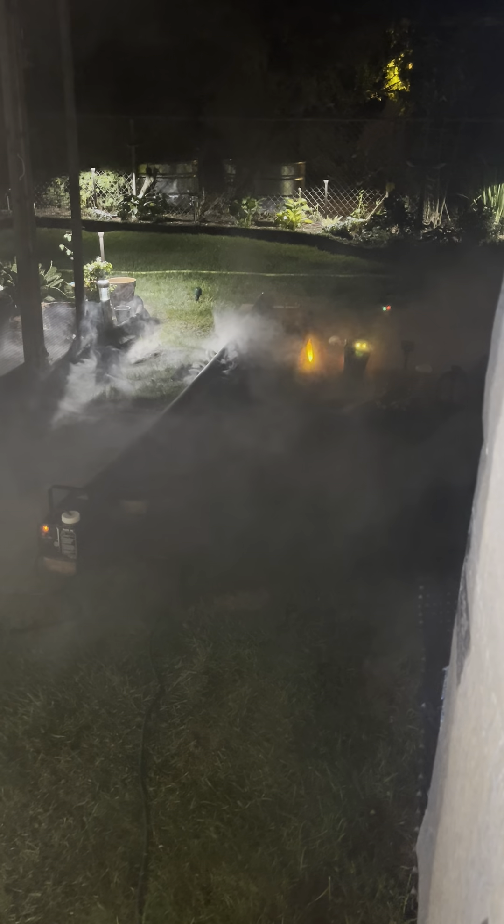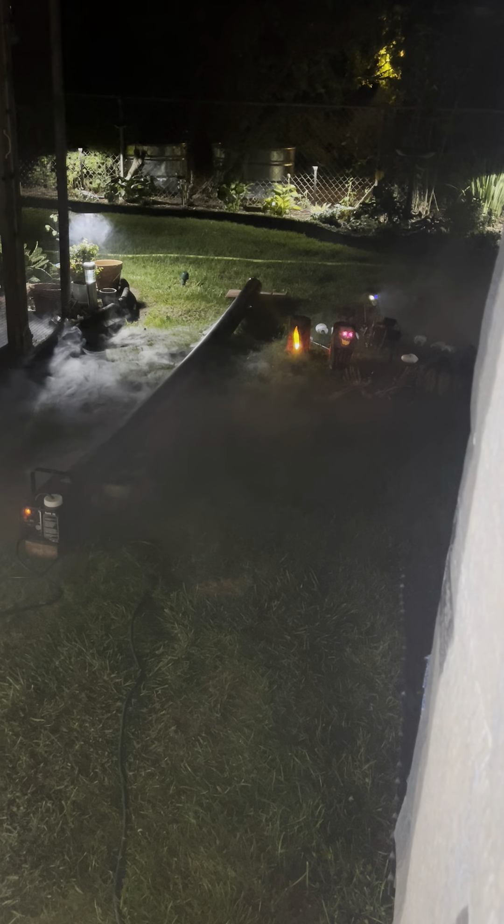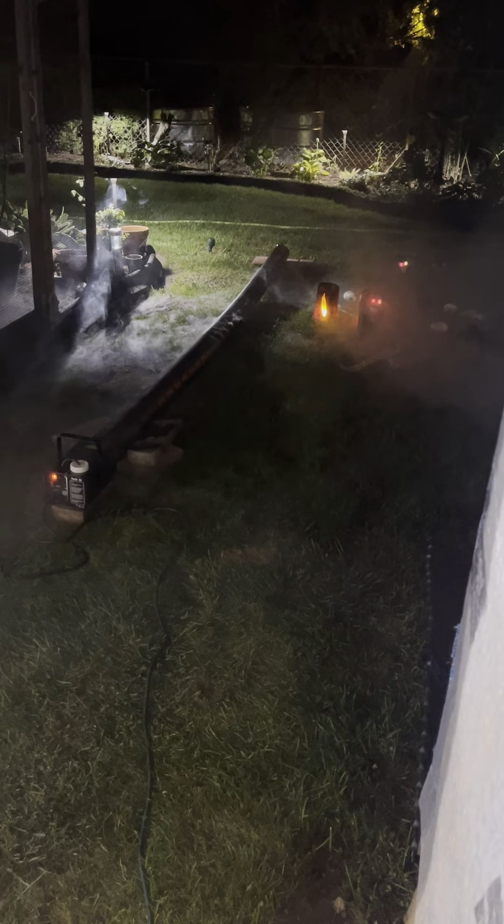This stuff doesn't bother the plants and stuff, does it? It's not toxic to humans, so I'm pretty sure it's fine. It doesn't say anything about plants or grass really. Look at all that — that's dense. I'm glad I got the dense one. I think it's much better coming out like this. Oh, for sure. Oh, definitely.